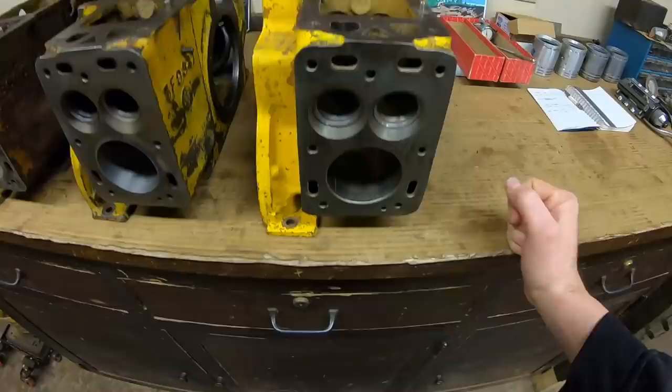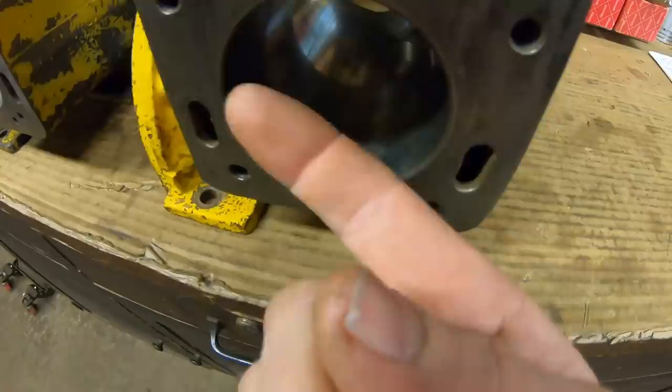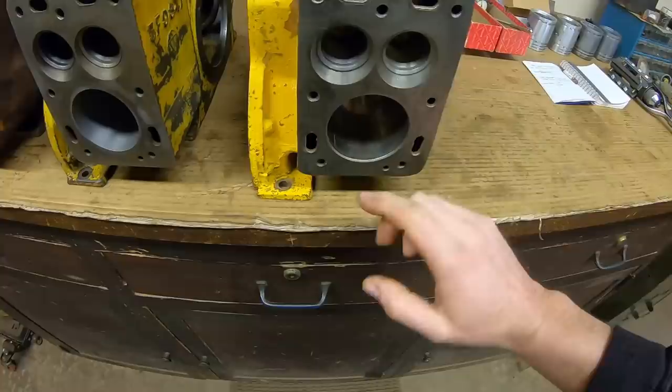The third block here has some heavily worn standard bores in it. We have water damage, and besides that we have a score line right there that catches your fingernail pretty heavily. So we need to take these out with the hone about another 12 thousandths, and I have a 20 thousandths oversized set of pistons that will fit to this.